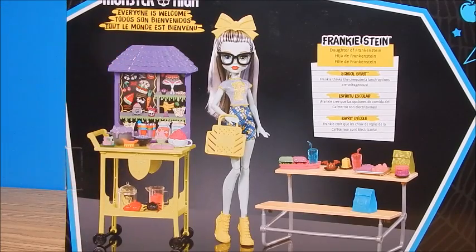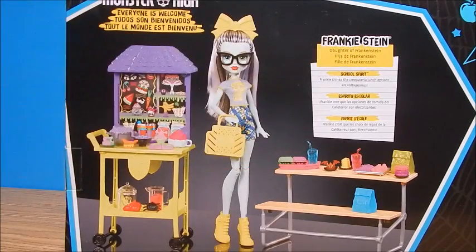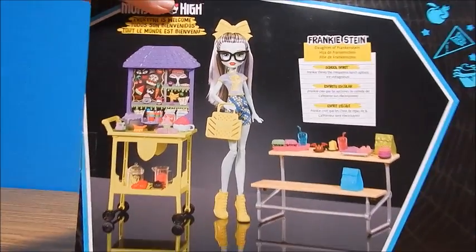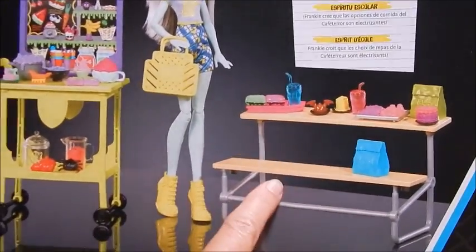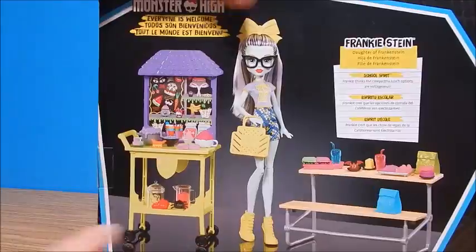Everyone is welcome at Monster High, and of course Frankie Stein is the daughter of Frankenstein. One of the reasons I really did want this is I love the little seats — this came with the first high school play set and I like to display my dolls on them, so I'm happy to have another one. Alright, I'm going to get her out.